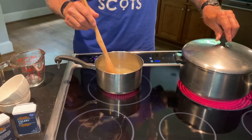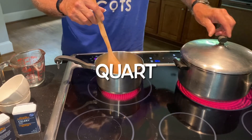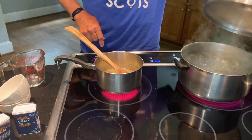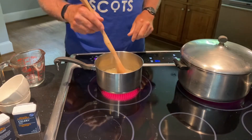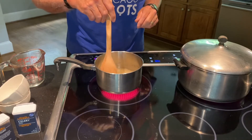Right here I have my pint jars sterilizing — they're in there. They've come to a boil so I can turn this off. You always want to sterilize your canning jars. I don't plan on canning this batch; I'm going to put it in the refrigerator.